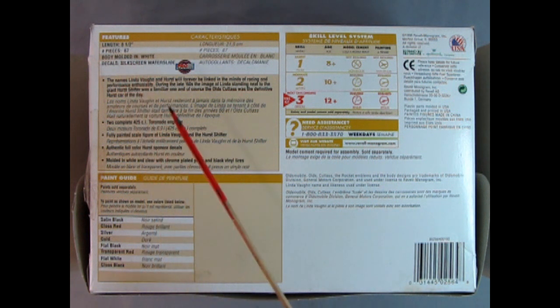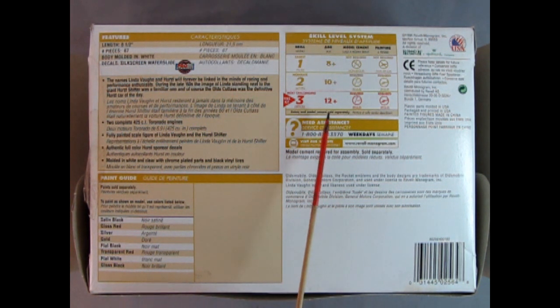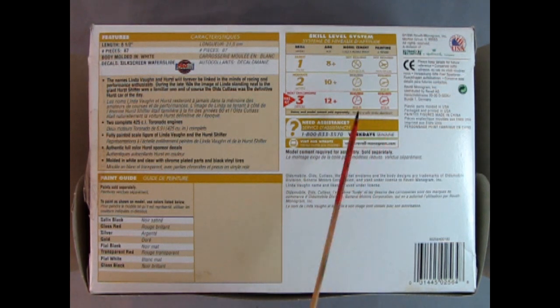The bottom of the box gives us all our details for the model. The model is eight and a half inches long with 67 pieces and the body is molded in white with silk-screen waterslide decals. This is a skill level 3 kit intended for ages 12 and up; requires paint and glue.